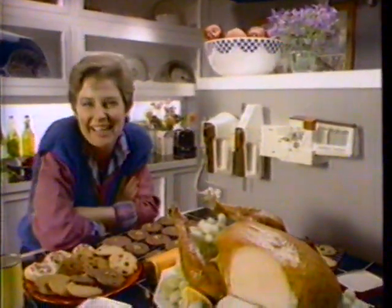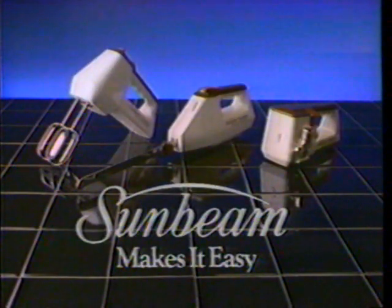Thanks, Sunbeam. You really make it easy. Three new cordless rechargeables, only from Sunbeam.